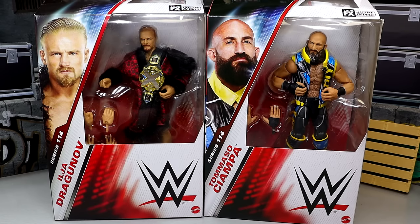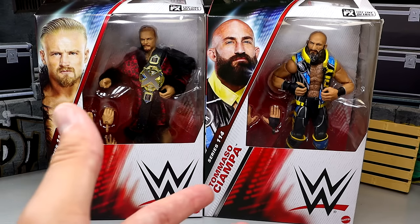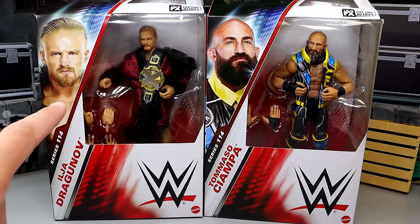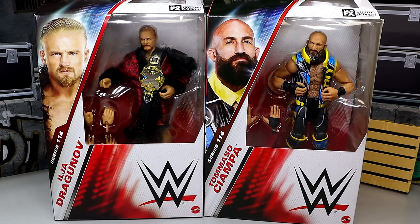No strangers to the Elite line — we have had figures of both of these guys before. Tommaso Ciampa has quite a bit; he even has his own Ringside Exclusive. And Ilya we saw back in Elite 96 with a pretty solid figure, but I think this one is a significant upgrade.